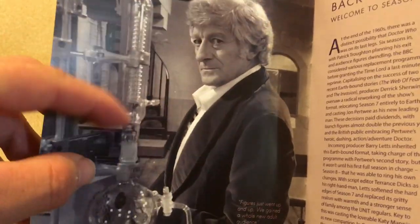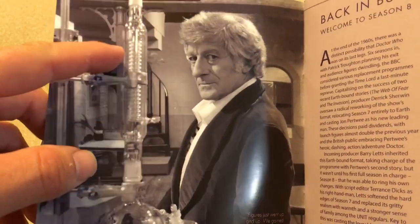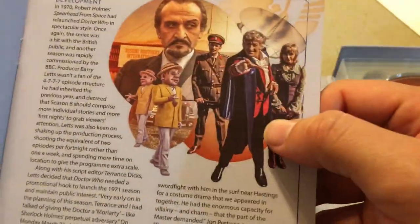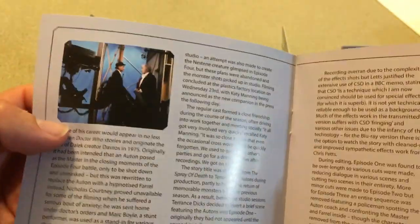I'm looking forward to reading this booklet. I love that shot of John — it's a picture you don't see very often. On the internet you see a lot of the same pictures over and over, and I don't think I've ever seen that one before. It gives you all your information about the season, and I'm really looking forward to reading it.